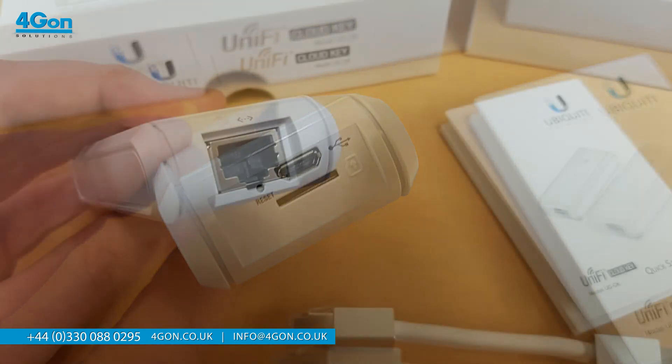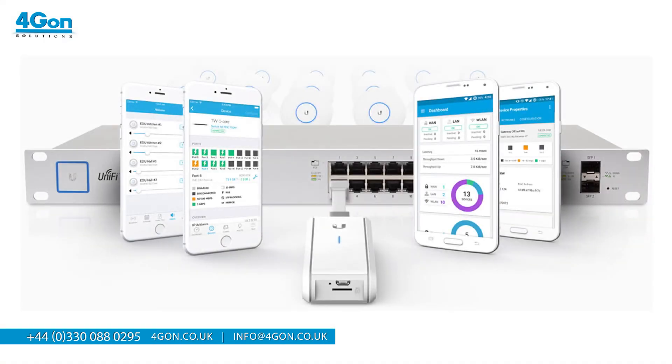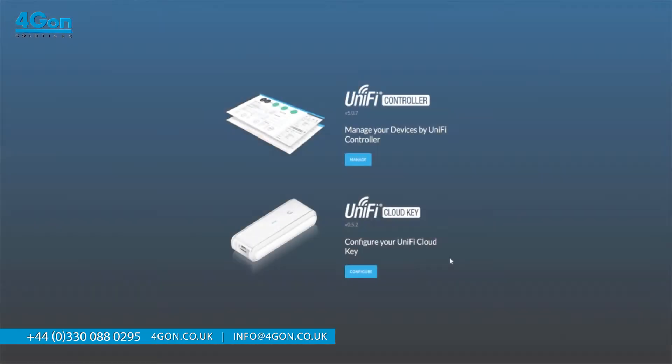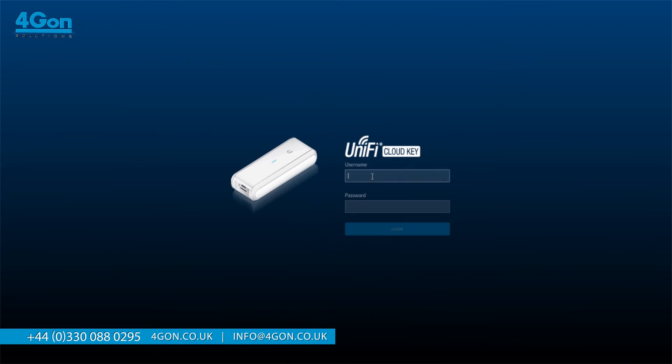The microSD slot can be used for backing up the UniFi controller database and configuration. Once you've set up your CloudKey, you'll be able to access the settings through any standard web browser or mobile device. Once connected, you will find two management interfaces on a single IP address: the UniFi controller installation and the management of the CloudKey firmware itself.